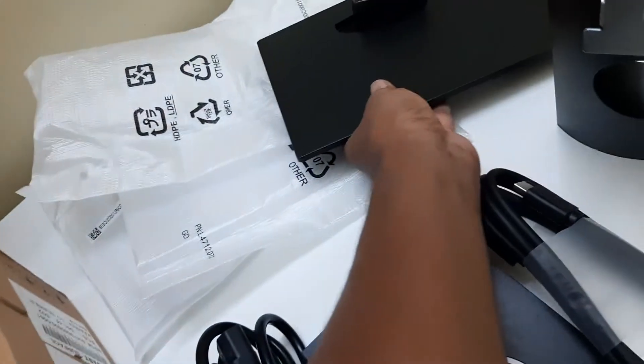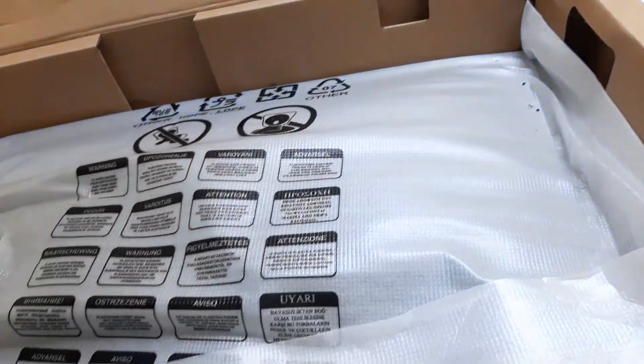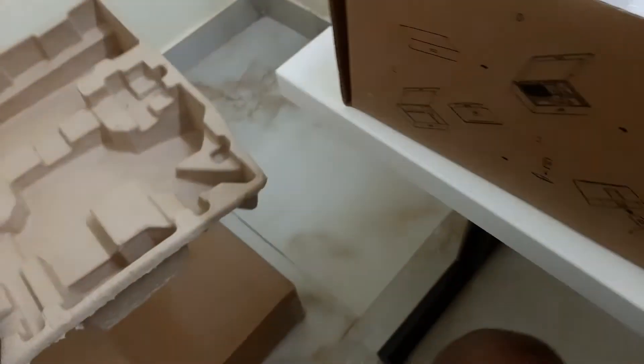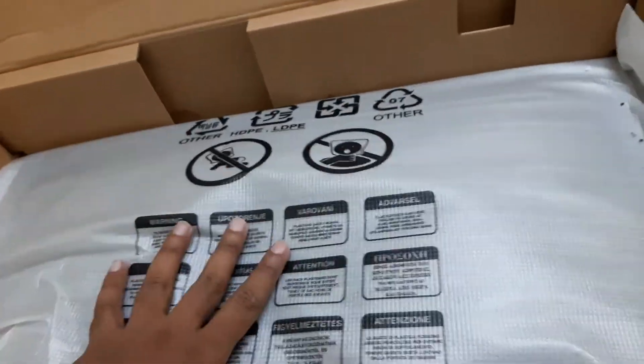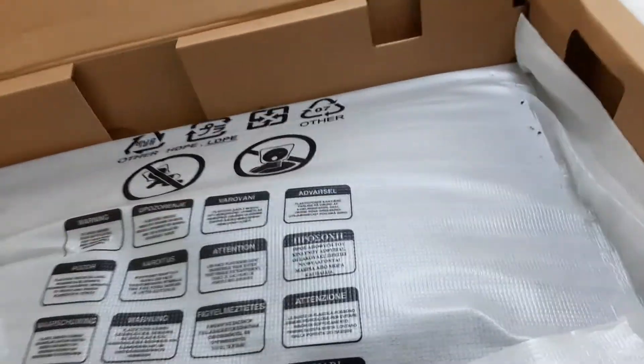This is our main part — the monitor itself. It is a 24-inch monitor. Let me open this very carefully, remove the box and all the covers, and we'll assemble this monitor now.